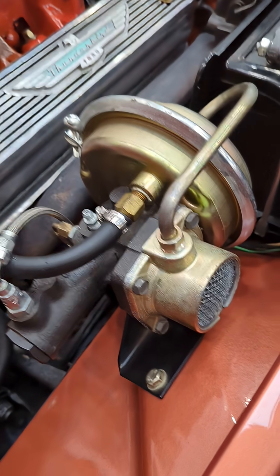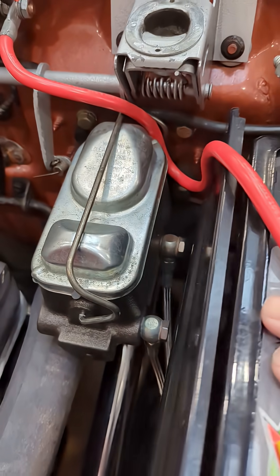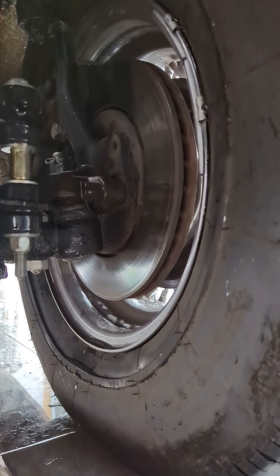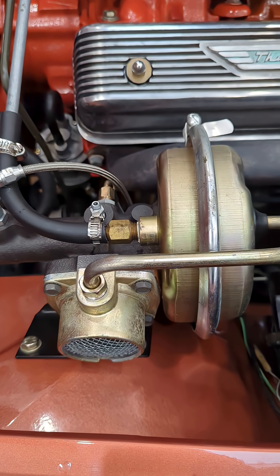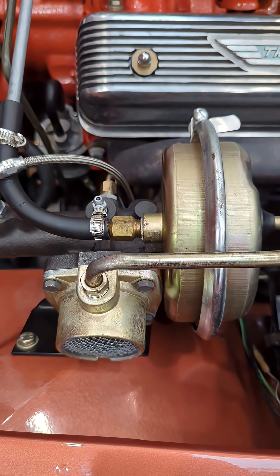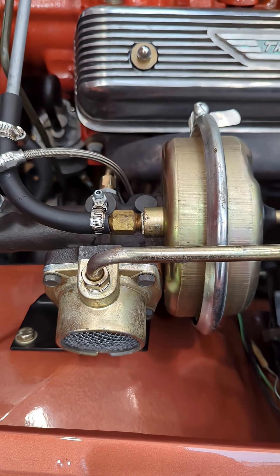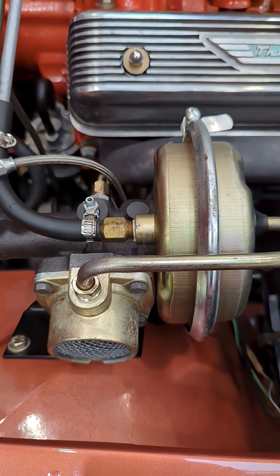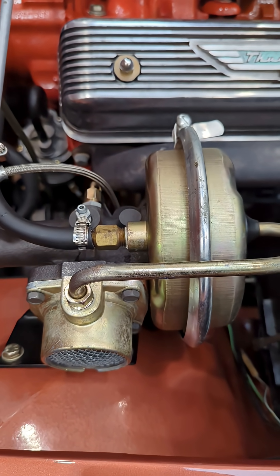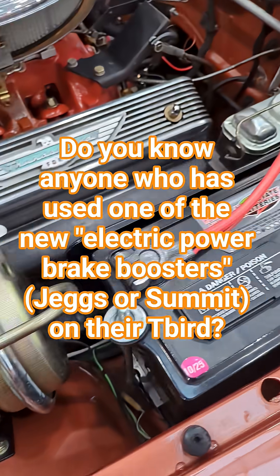A lot of people have power brakes on their old Thunderbird, but they've converted them to a larger dual master cylinder and then put disc brakes on the front, which is cool. However, this Midland unit is only designed to put out about 800 to 1,000 PSI — and 1,000 might actually be being a little kind. The brakes typically require 1,200 to 2,000 PSI for front discs, and that's a problem. A lot of people just don't get the stopping power you'd expect in a modern car.